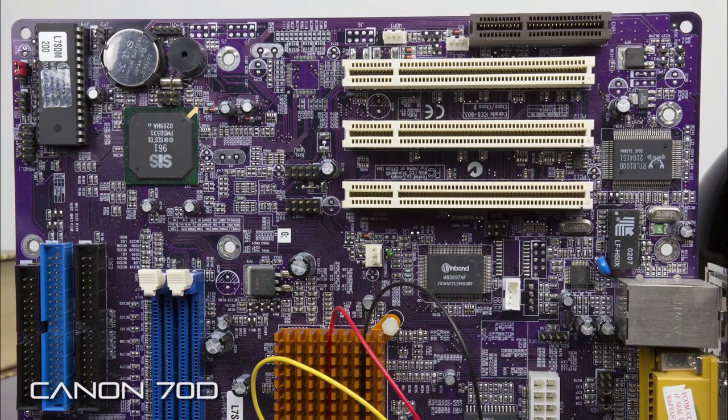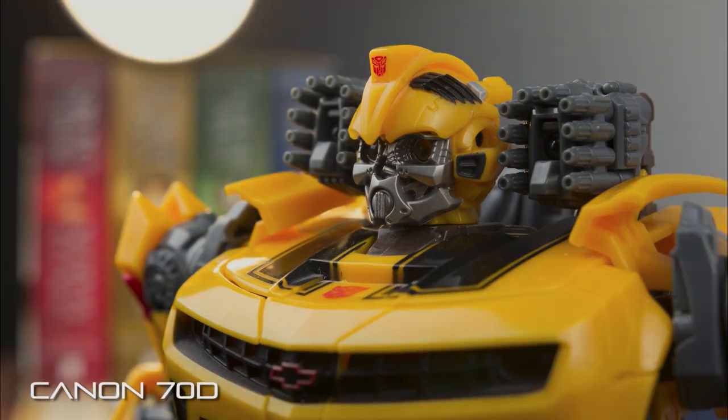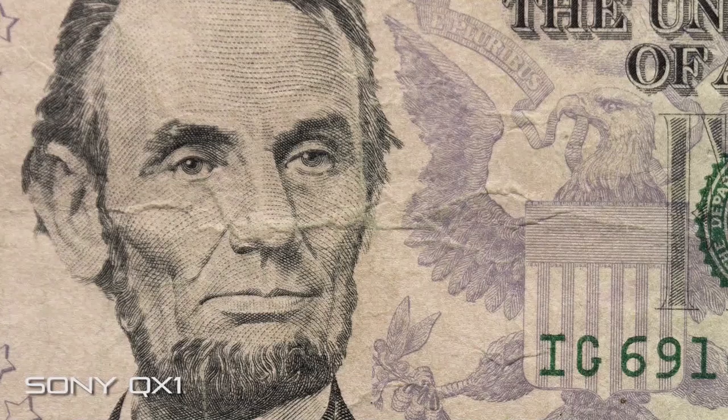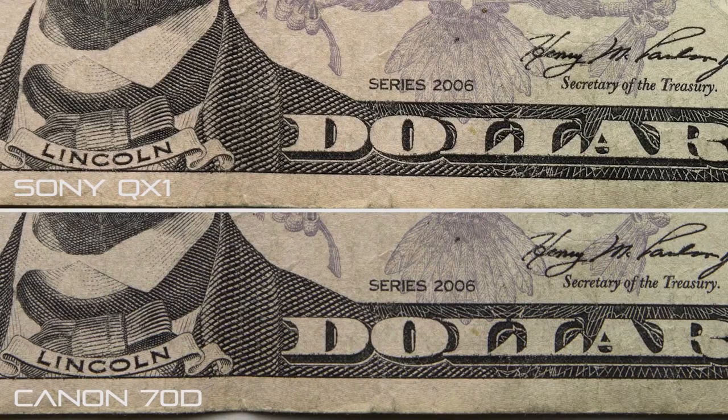The photos that come out of the QX1 are pretty darn impressive, considering that it's basically just a camera sensor without any body — your iOS or Android device controls all the different aspects of the sensor itself. In terms of sharpness and clarity in controlled circumstances, as you can see here, the QX1 definitely holds up on its own compared to what you find on the 70D.